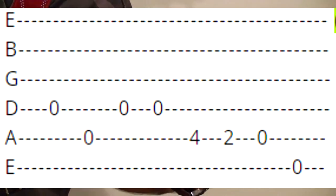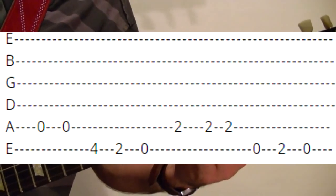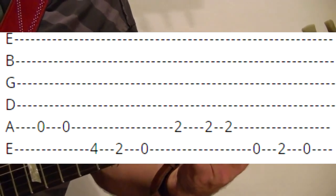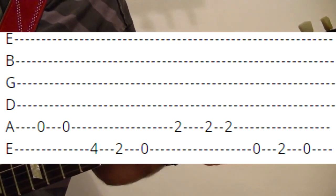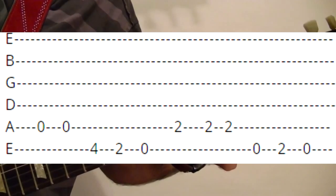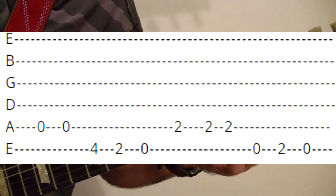Fifth string fourth fret, fourth and second, fifth open, top string open. Top string open, fifth string open twice, top string fourth fret, second and open, open. Fifth string second, twice more, top string open.